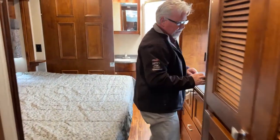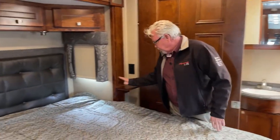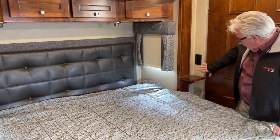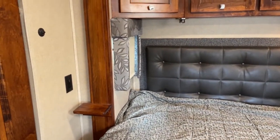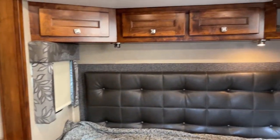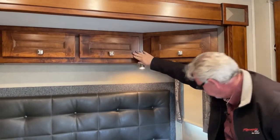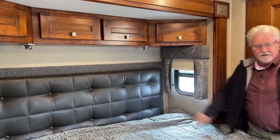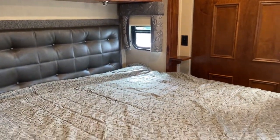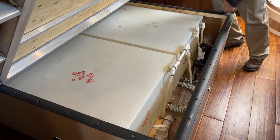As we step into the bedroom here — first of all, we've got a nice king-size bed here, and you notice pedestals on each side. You have 110 and USB ports on each side, a couple of reading lights there. And across here you get four more drawers — these are open all the way. Let's see, we've got the day-night shades there. I do like to show you under the bed of the Renegades — this is one of their good features. You've got two 75-gallon freshwater tanks.